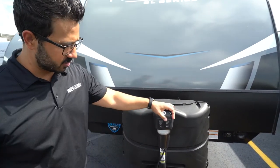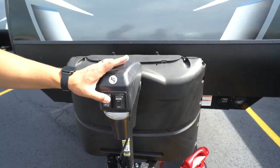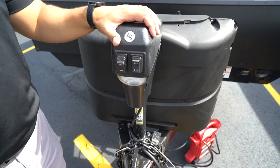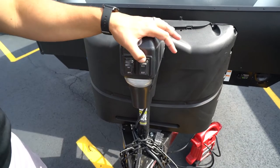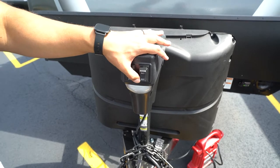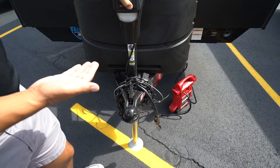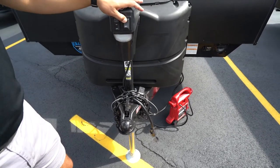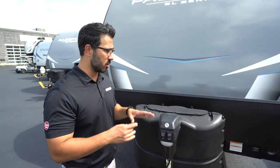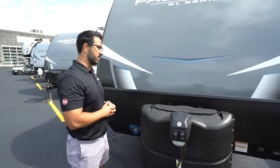You'll see a couple different switches generally on the front — they usually use the LCI power tongue jack, which is what we have here. One will be a light, just on and off, very simple. This does run off 12-volt power. You'll see your tongue jack control right next to that. RET is for retract and EXT for extend. If you want to raise the tongue you will extend the jack; if you want to lower it you will retract the jack. This helps you connect and disconnect your tow vehicle as well as level your trailer front to back once you're disconnected.